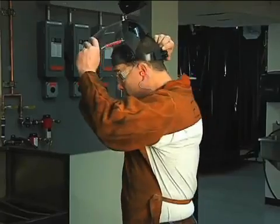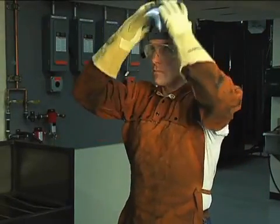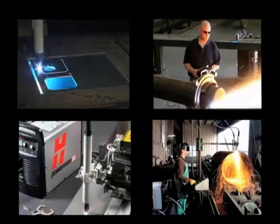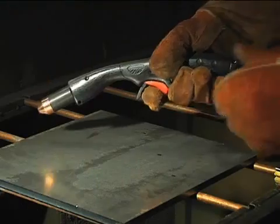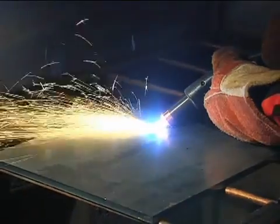It is extremely important that operators fully understand and follow prevention methods to guard against electrical shock and to protect skin, ears, lungs, and eyes. Since there are so many variables in setting up these systems for mechanized applications, this video will focus on manual operation with the 75 degree handheld torch. Occasionally, the 15 degree handheld torch will be shown when the operating technique differs.